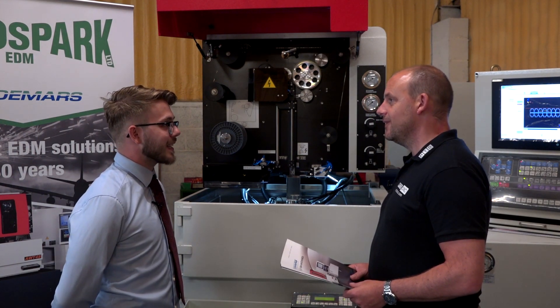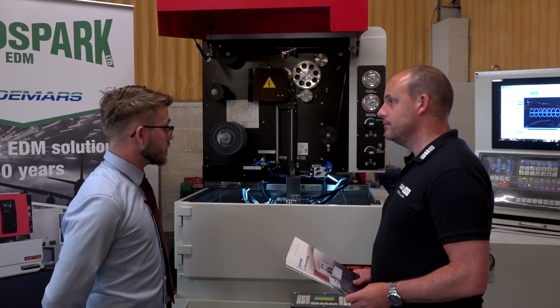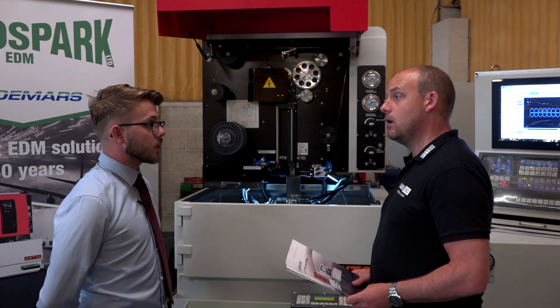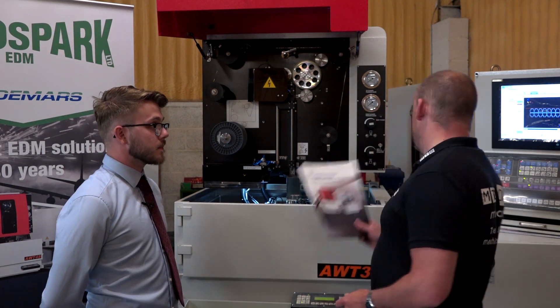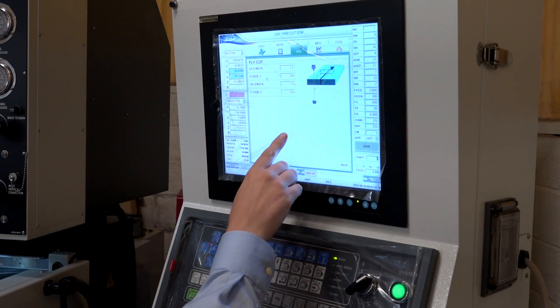It's a submerged machine so the water is there to stay in the tank. The water used in this — it's got a deionisation system, so you can fill it with water straight out of a tap and it will deionise itself.